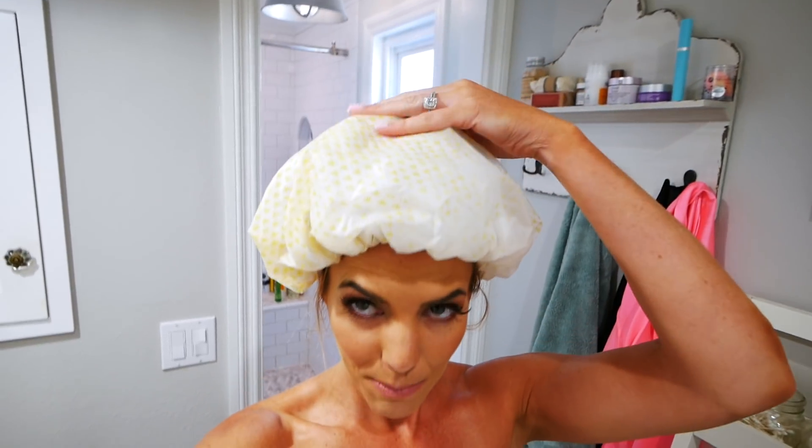After stretching, foam rolling, hydrating, and getting my protein in, there's one more thing I do that really helps prevent soreness and decrease inflammation. I only wash my hair like once or twice a week even though I sweat — dry shampoo is my best friend. So for this I just rinse my hairline and that's it. The last thing I do is a contrast shower.